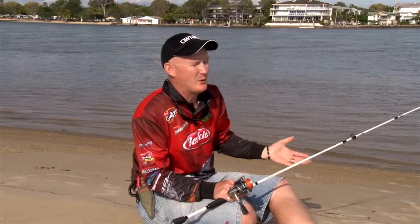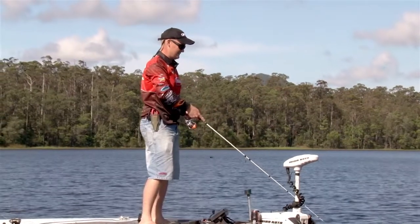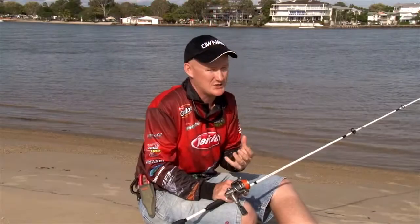Single curl tails are my go-to. If all else fails, you've got to put on a single curl tail grub, simply because having confidence and faith in the lure is what lure selection is all about.